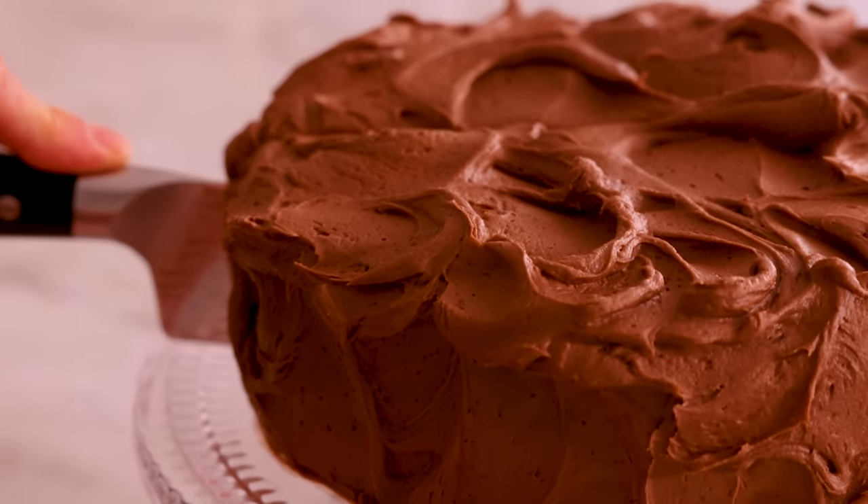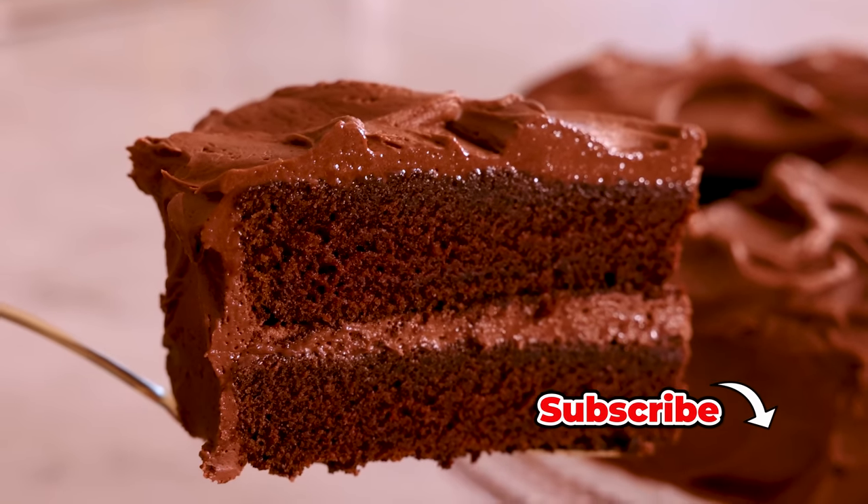Hey, I'm John Cannell, and today on Bread B Kitchen, we're making a decadent, delicious chocolate cake. So let's get started.